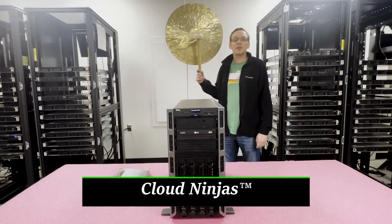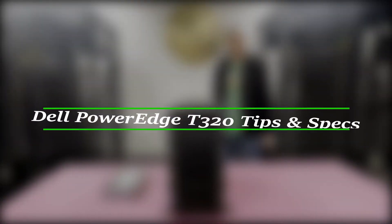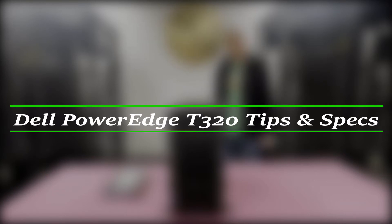Hello, I'm Scott Flowers with CloudNinjas, and today we're here to talk about Dell PowerEdge T320 server memory upgrades and how to properly load the system.